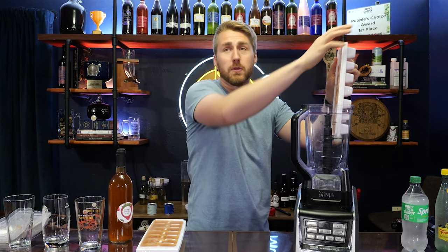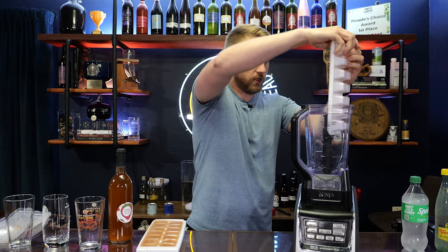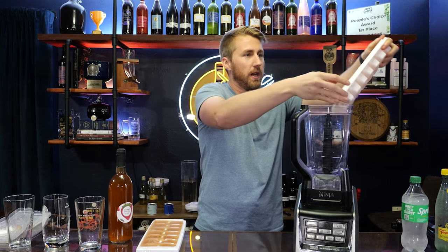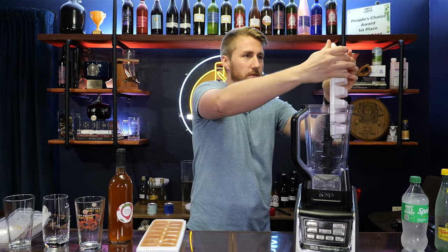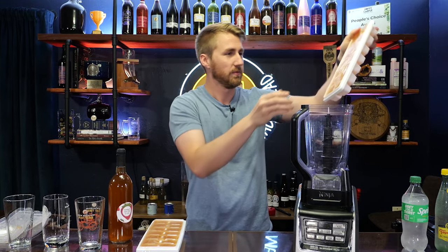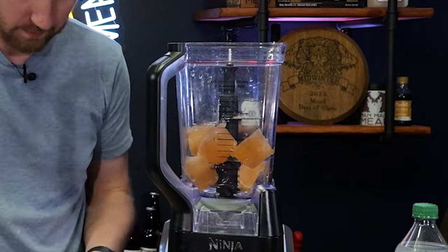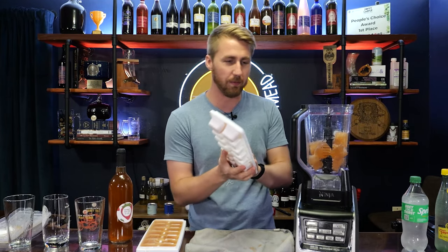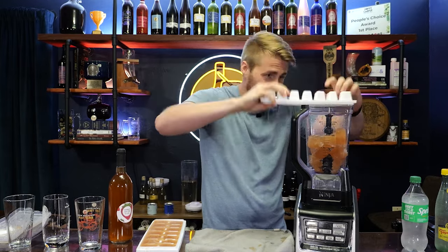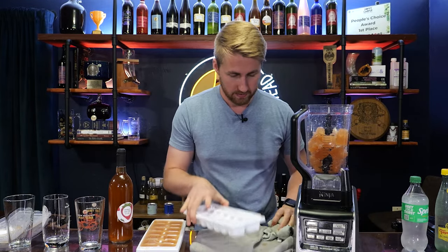Now I know many people — scientists in the comment section — are already saying the alcohol didn't freeze. And you're right, but the non-alcohol did. With this being 12%, we're going to have some non-alcohol. I should have bought the trays that you can push out on the bottom. We've made a bit of a mess, but we got them in there, so that's what matters.